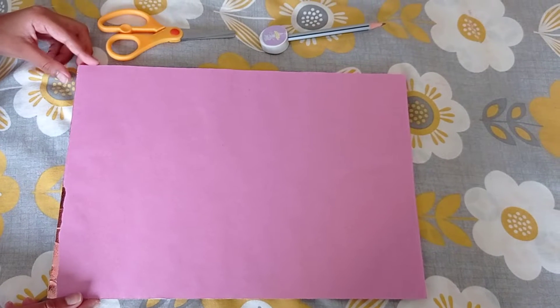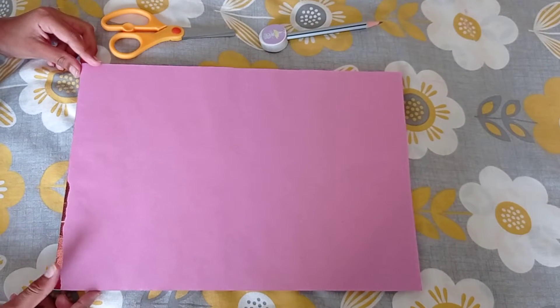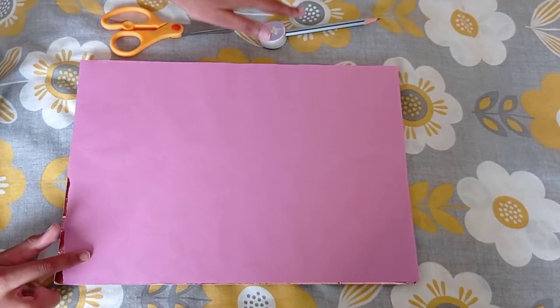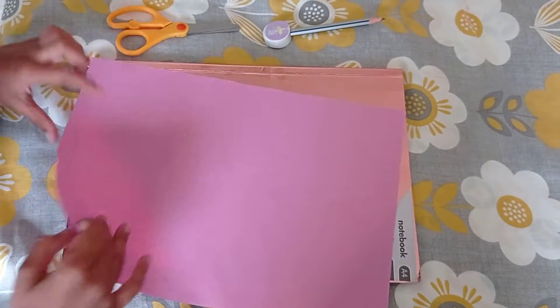Hello everyone, today I am going to show you how to make a hard flower. For this we need a scissor, a paper and a pencil. Let's start first.